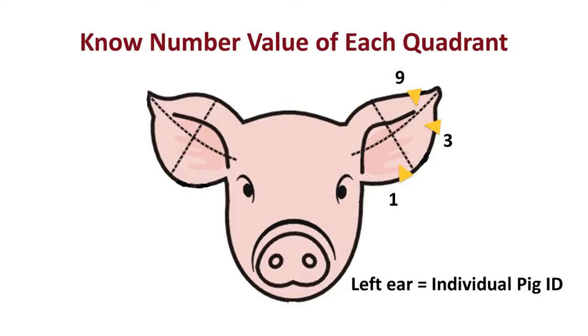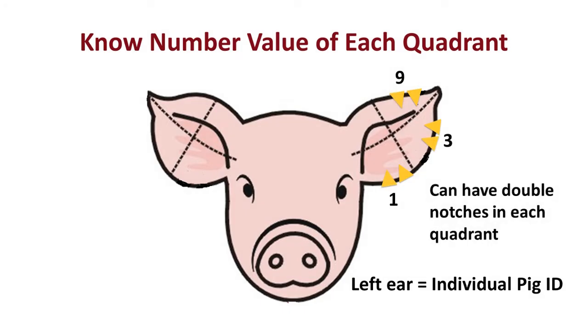Starting with the left ear: the lower inside quadrant has a value of one, the lower outside quadrant has a value of three, and the upper outside quadrant has a value of nine. Each of those areas could have a double notch out of them.